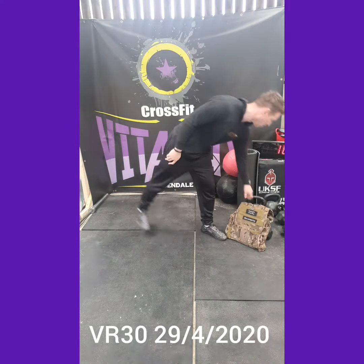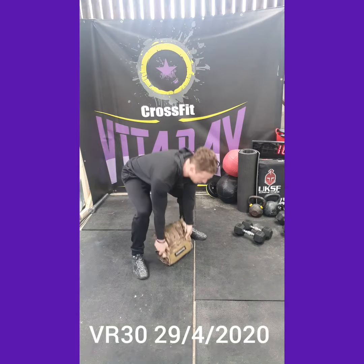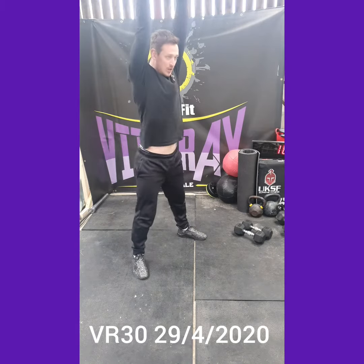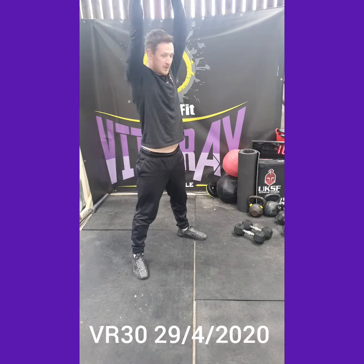Then we've got backpack ground to overhead. Taking the backpack or an object from the floor, drive through the legs, pull, and punch overhead. Drive through the legs, then pull, and punch overhead.